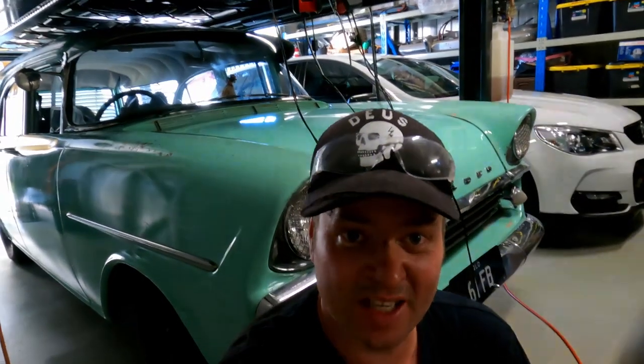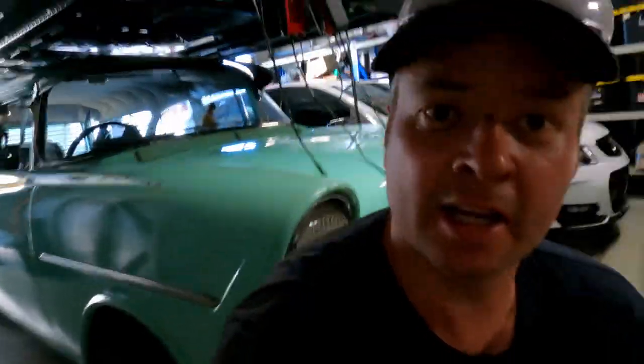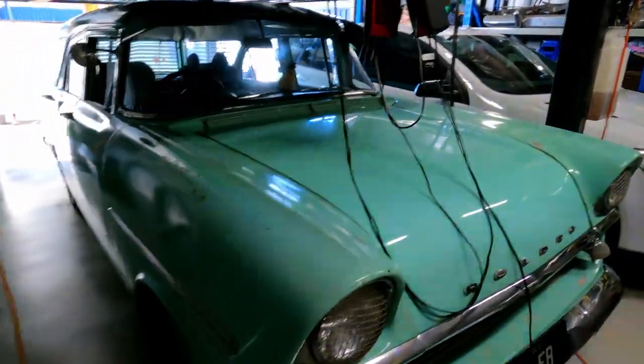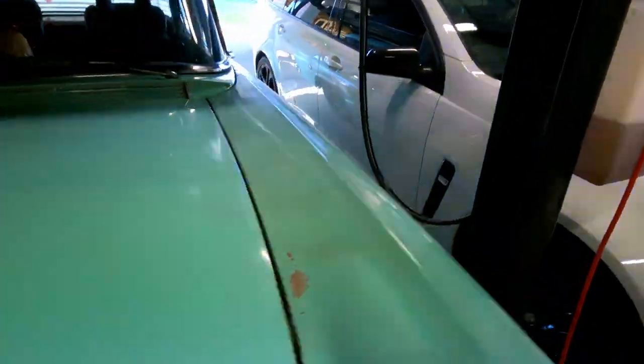It's a fairly standard car, it's been obviously pulled apart a few times over its life, and it has had a paint job or two. So it wasn't too hard to get apart. The exhaust was the biggest pain in the ass to get out, but wrestled it out in the end. So yeah, she's sans engine and gearbox — just yanked it out as one.